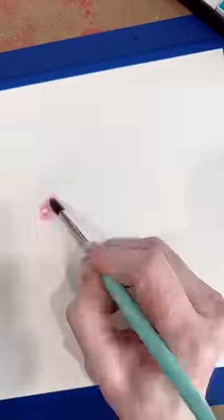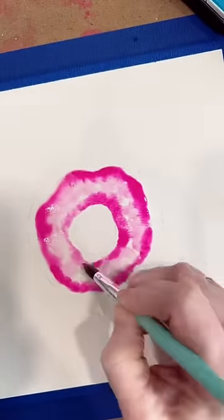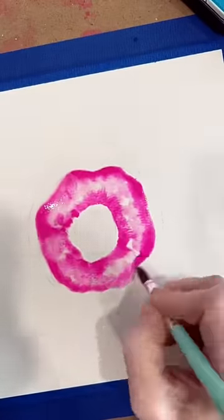We are going to start with just water, and then we're going to focus the paint mostly around the outside edges. This is going to leave it lighter in the center so it has a highlight. Let this dry.